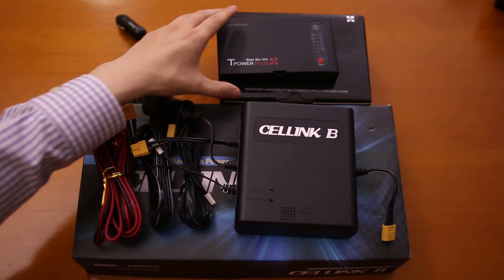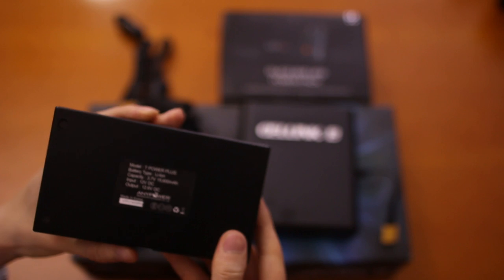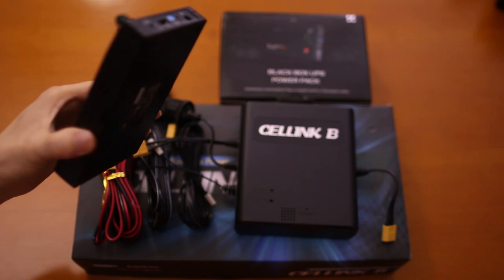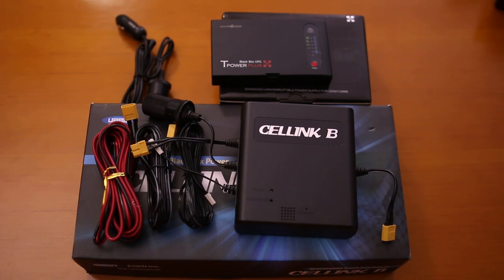It's very easy to hide just because of the size of the device. It is very, very small compared to the Cellink, so it's a lot easier to hide if you're willing to put it under the seats or even within your fuse box compartment.